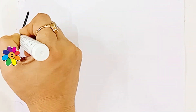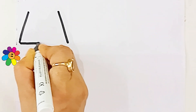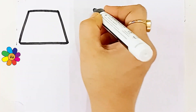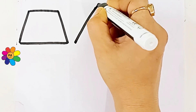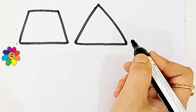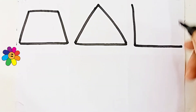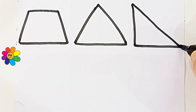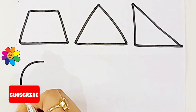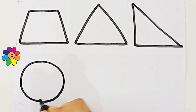This is black color. Let's draw the shapes. Trapezoid, triangle, right-angle triangle. Circle.